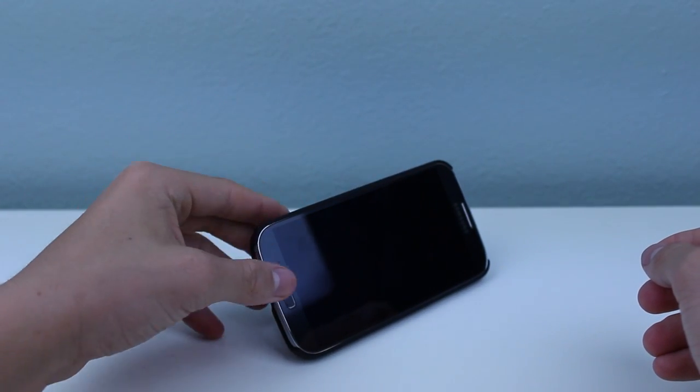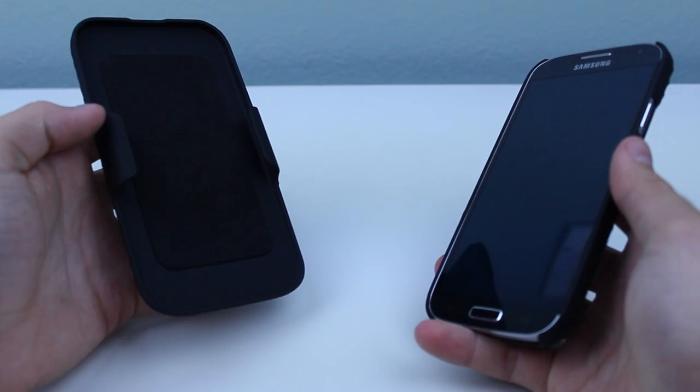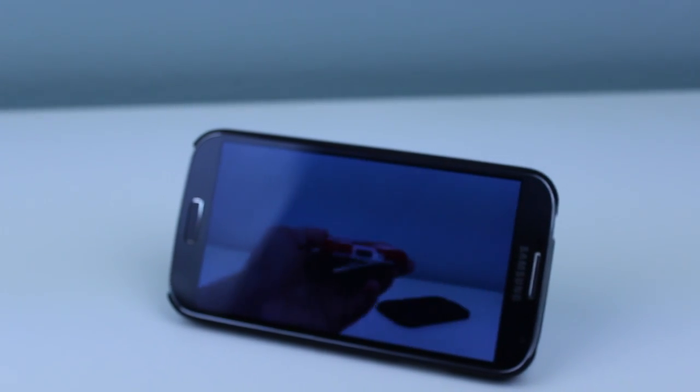There is some iBlazen branding which in my opinion takes away from the overall look. So far the only other negative is that there isn't much of a lip, but that may not be an issue because the case comes with a holster that does a great job of protecting the screen. I've also found that the Slim Fit Transformer is a bit tough to get your Galaxy S4 out of.